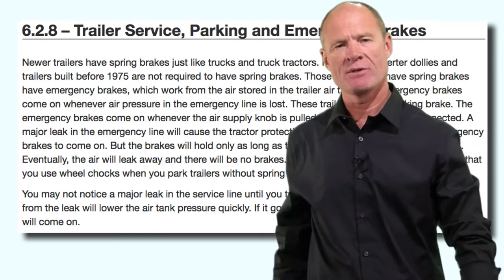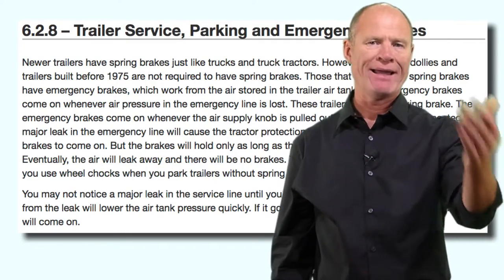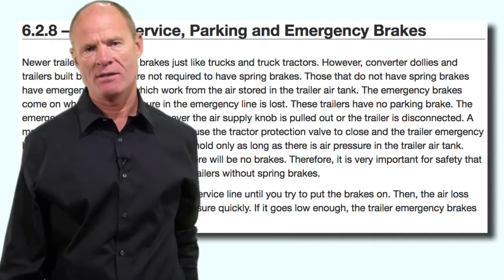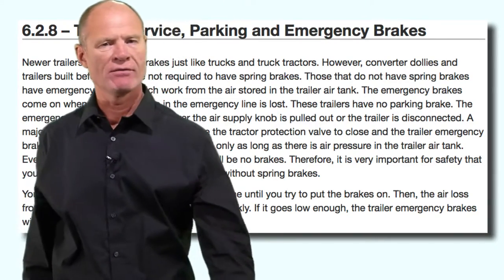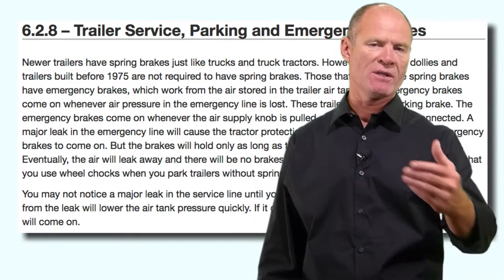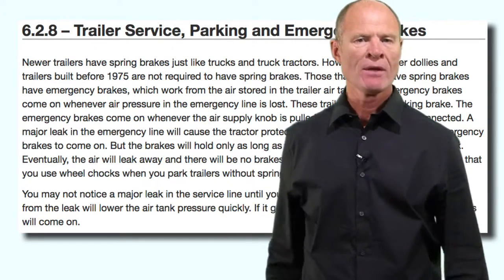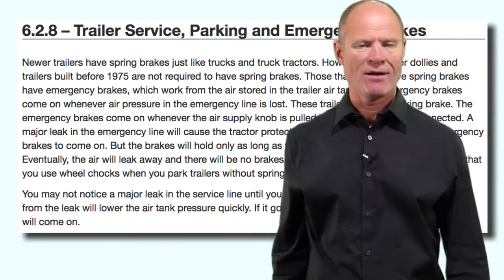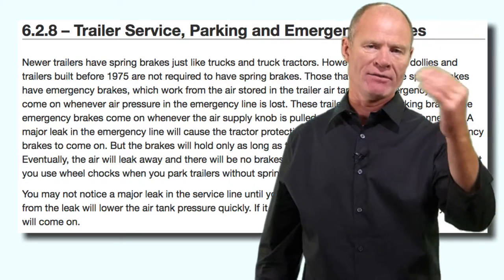Trailer service, parking, and emergency brakes: all trailers in this day and age are going to have spring brakes used for parking, the same as on trucks. Pre-1975 dolly converters and trailers will not have spring brakes; however, in the event of a catastrophic air loss, the emergency brakes apply as long as there's air in the air tank. You need to know for the purposes of a road test that even though they don't have spring brakes, they do have emergency brakes.